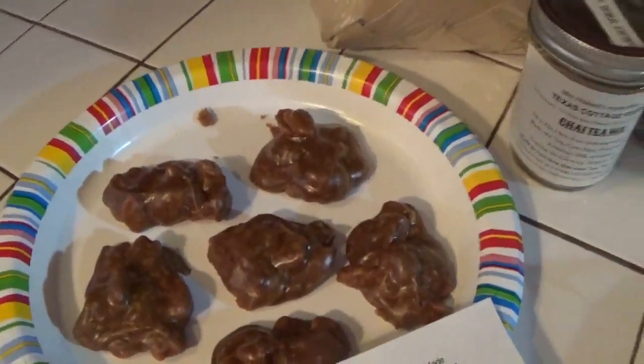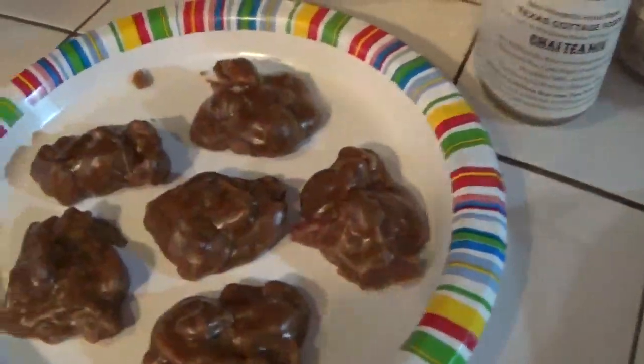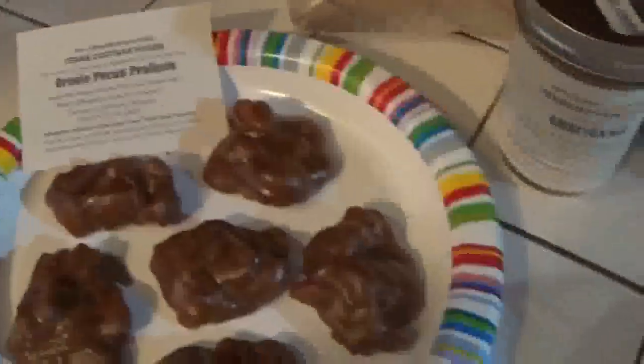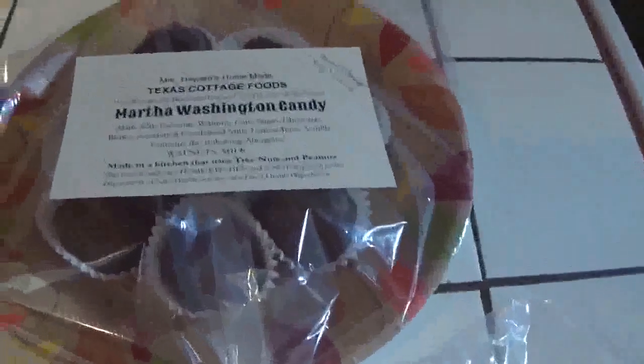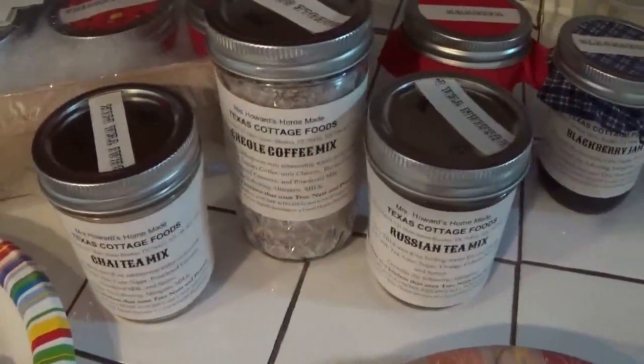I've already made my label, so I'll fix some plates of these to sell at our farmers market Christmas market. I've got my Martha Washington's ready, my tea mixes — there are videos for the Martha Washington's, the tea mixes, and for making the different jellies.